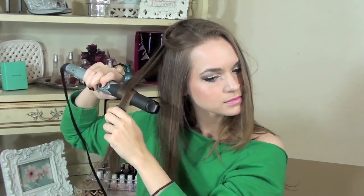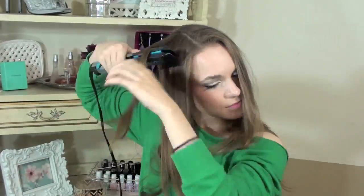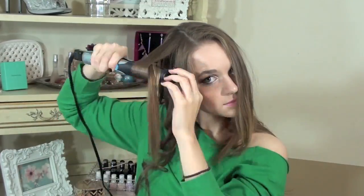The faster that you go, the looser your curl is going to be. The slower you go, the tighter your curl will be. And if you take smaller sections, you'll get a tighter curl, and if you take bigger sections, you'll get a looser curl. You can mix that up and do lots of different curls with this, which is what I did — some tighter and some looser. If you don't want to do this with a flat iron, you can always just wrap your hair around a curling iron and get the same result.